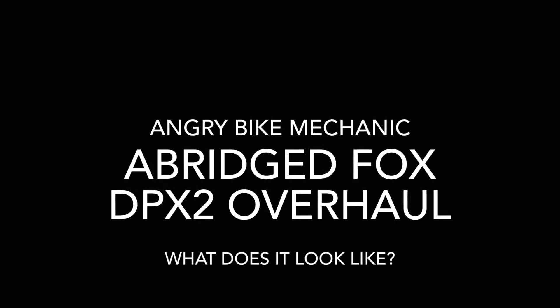Welcome back guys, Angry Bike Mechanic. I am doing a quick overhaul on an IFP on the DPX2. The IFP goes bad really quick, so usually when I do an air can service on this, I am doing a full IFP service — a full overhaul can wait. This video assumes that you just want to know what's going on or that you've already had experience working on Fox rear shocks.